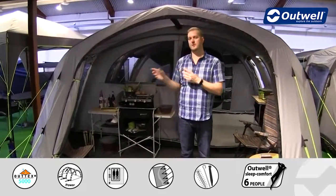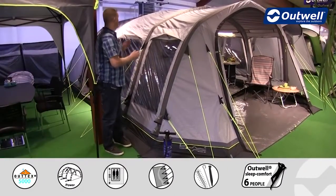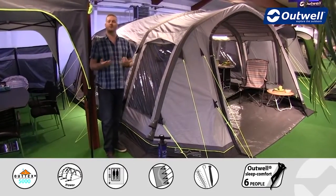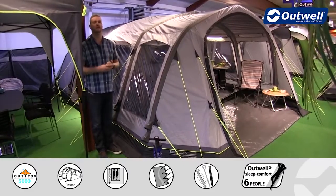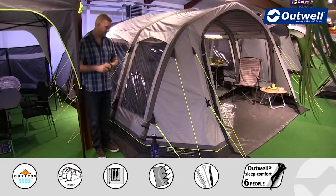We'll just pop round to the side now and I'll talk you through some of the features of the frame. Each tube all the way along this tent has its own air in and air out valve, so that allows for really quick and easy inflation and deflation. Set up and take down of this tent is certainly very easy to do.